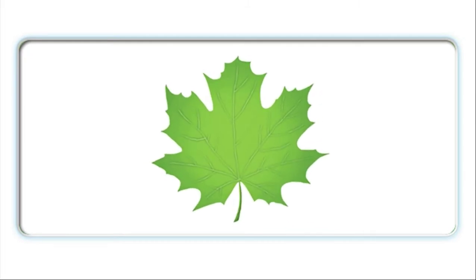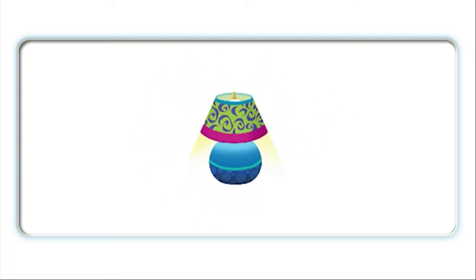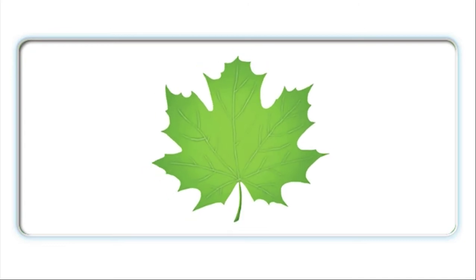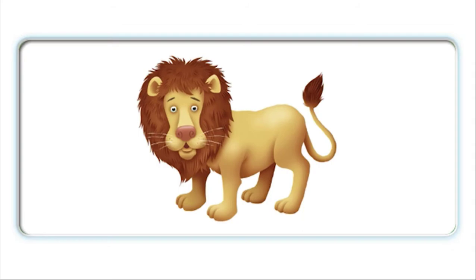Lamp, leaf, lemon. L-l-lamp. Leaf, L-l-leaf. Lemon. Leaf, L-l-leaf. Lion, L-l-lion. Lion, L-l-lion.